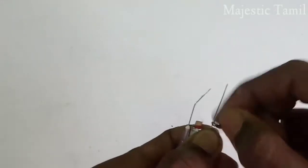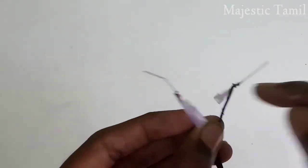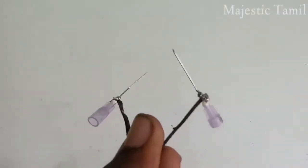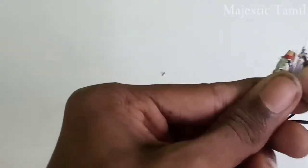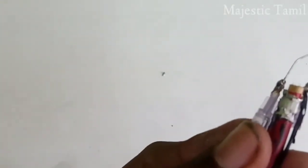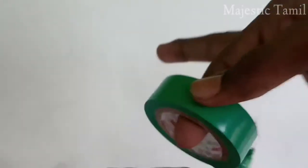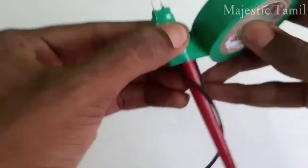We will create a spark. We have a wire with plus or minus connections. We will use a soldering iron as a tool. We will use insulation tape and remove the insulation tape, then cover the tape fully.